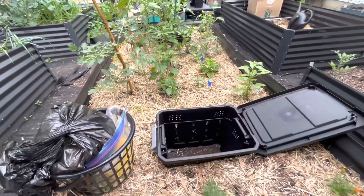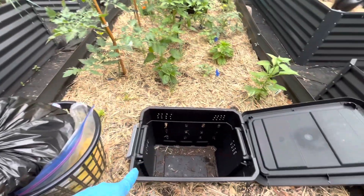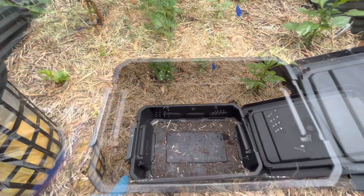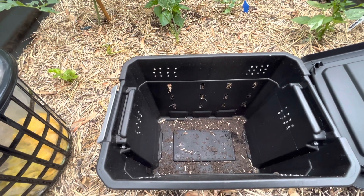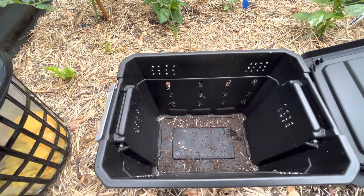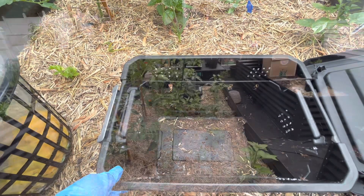Hello guys and welcome back to my channel. I finally have enough kitchen waste to start using my in-bed composting system. This was a DIY system that I created myself using a seven and a half gallon storage tote that I got from the Container Store.